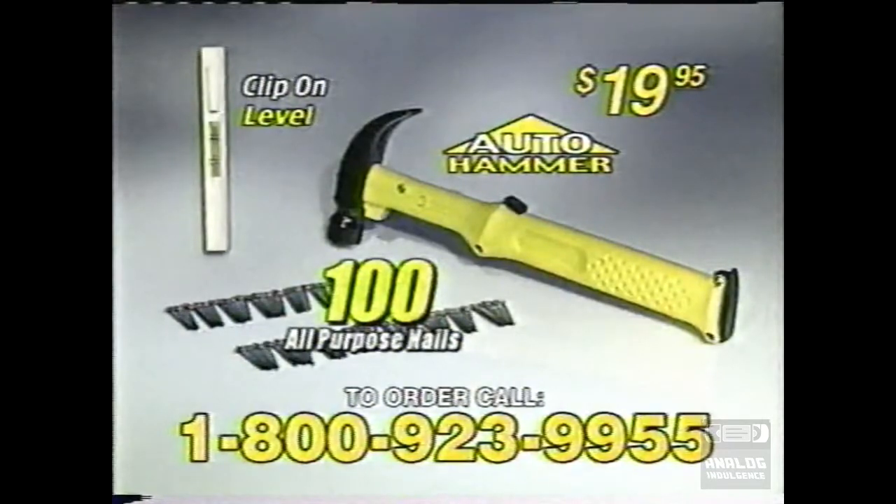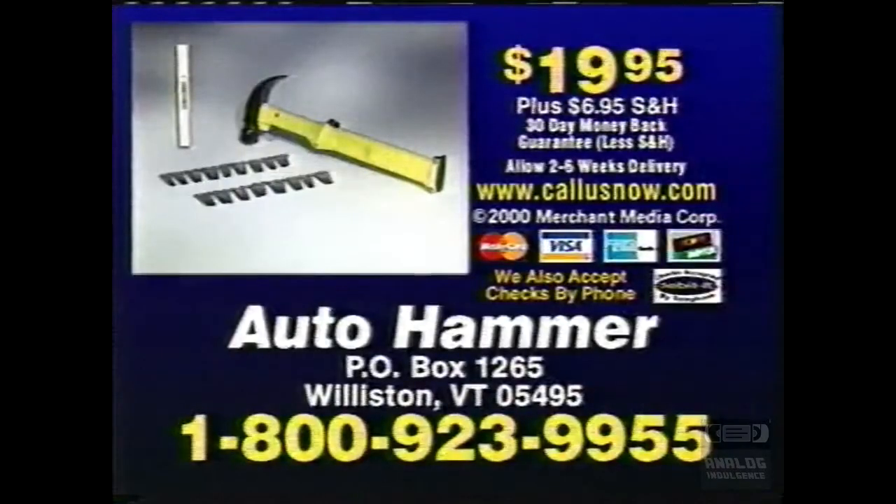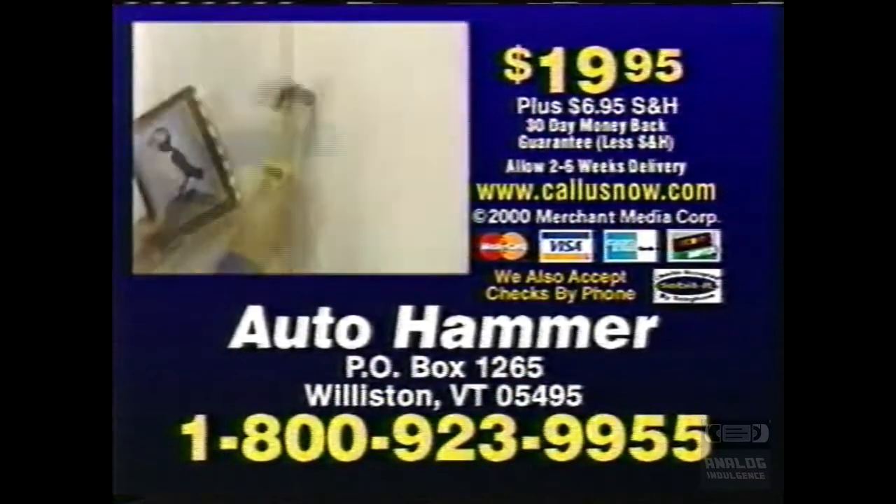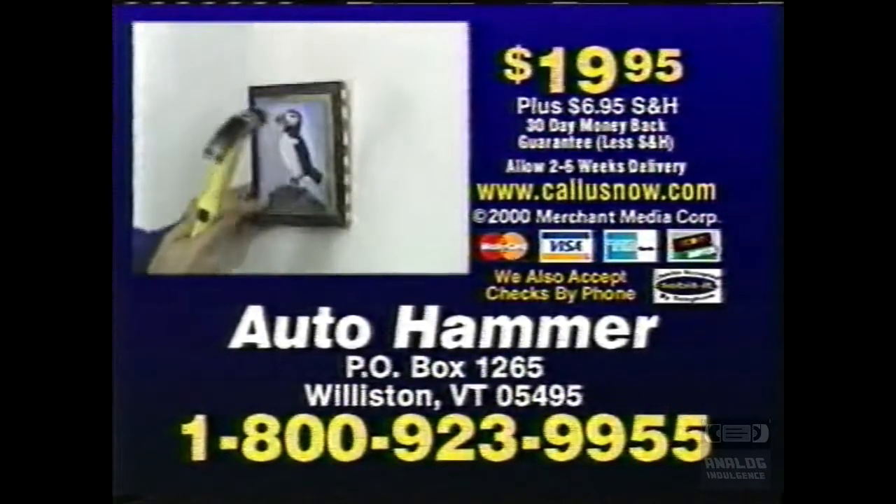Your satisfaction is guaranteed! Call now! Call 1-800-923-9955 to order the Auto Hammer for just $19.95 and receive the clip-on level and 100 all-purpose nails free!